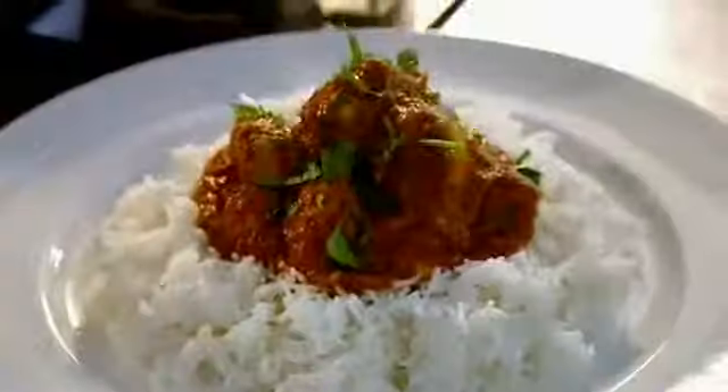Stir in yoghurt and chopped coriander and serve. Chicken tikka masala, done.